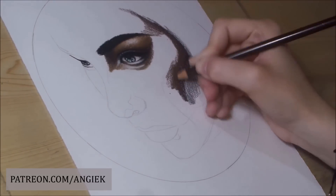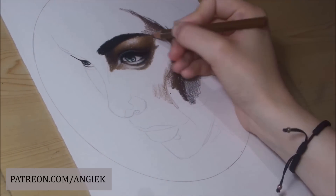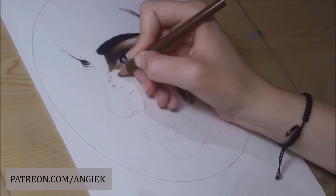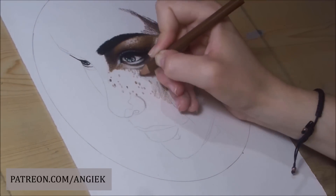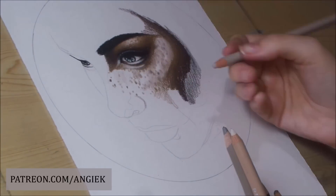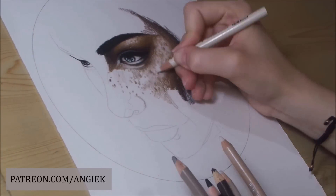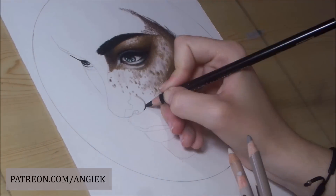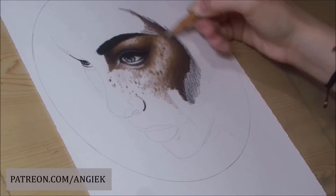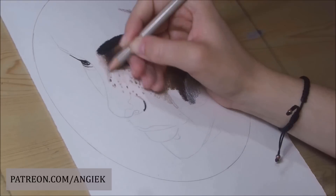The truth is you can do more than three layers, but then you get that waxy buildup and you can't apply any more color. There is a way to fix that: you can add one or two more layers or do your highlights if you use a Prismacolor fixative. What that does is restore the surface, making it feel like paper again rather than a waxed surface.